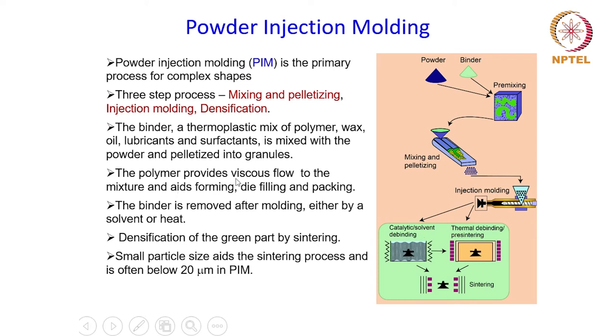The polymer which is mixed provides a viscous flow to the mixture and aids the forming process, die filling, and packing. Once the powder is molded and densified, the binder has to be removed, because if it is not removed it will leave behind porosity when heated for sintering. The binder removal is done either by a solvent or by heating — if heated to a particular temperature and held for a certain period, the binder will slowly evaporate out of the compact and then it will be ready for sintering.